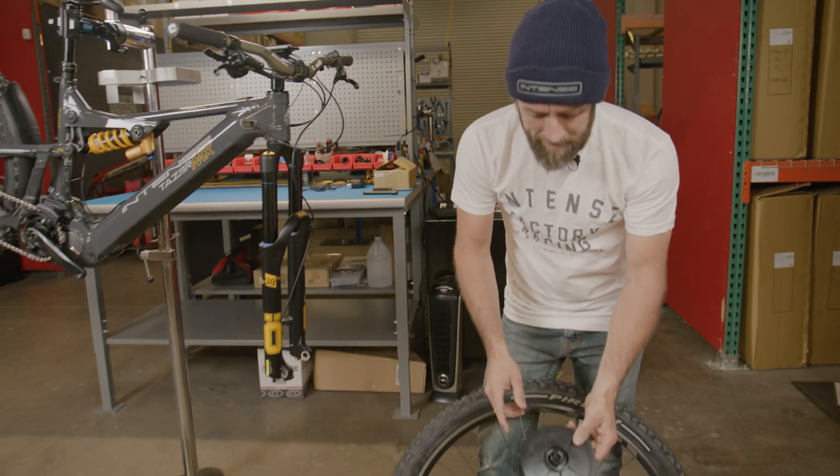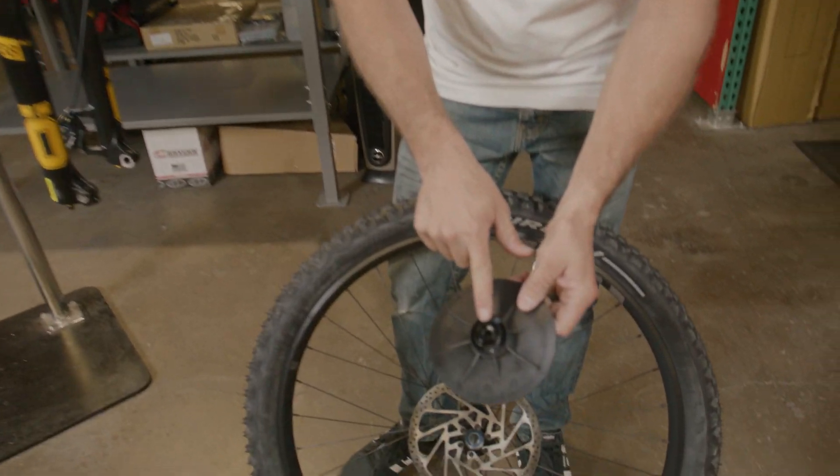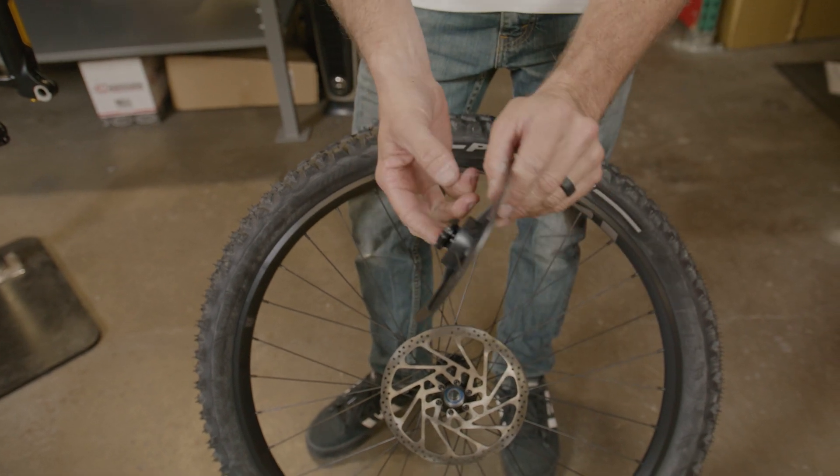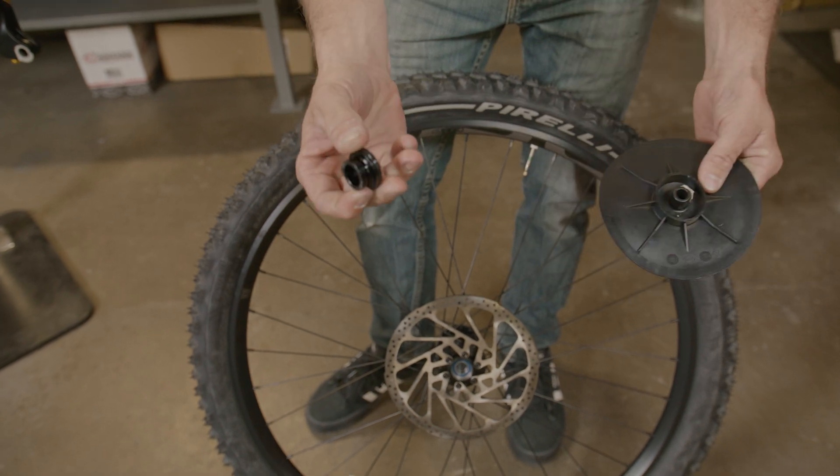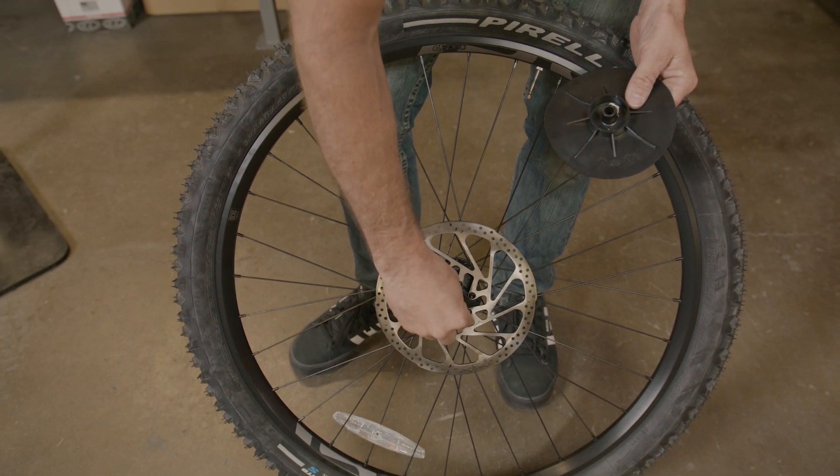One thing we want to take note of here is to make sure that our hub end caps are on the wheel. As you can see, it's still stuck to our rotor guard, so we're going to make sure we pull this off and reinstall it into the hub.